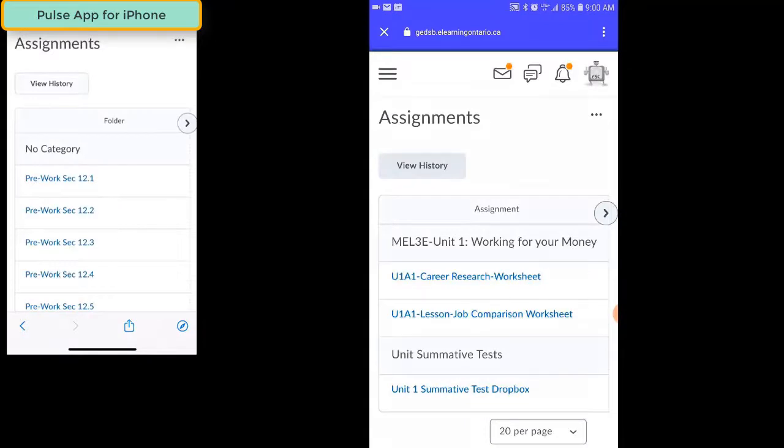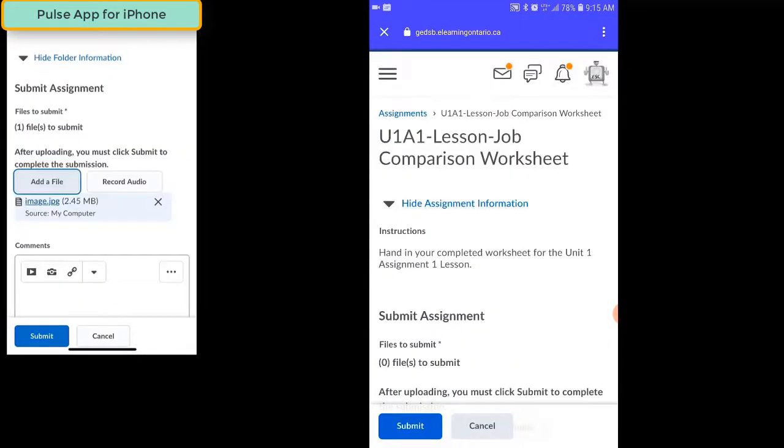So far we've talked about how easy it is for students to use their phones and the Brightspace Pulse app to take pictures of their work and hand it into Dropboxes, or to take pictures of their work, save them to their phone, and then hand those files into Dropboxes. What if students are using their Office 365 account to complete their work, and saving their work in their OneDrive account?